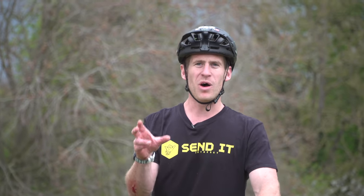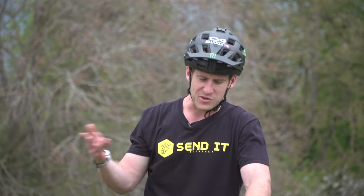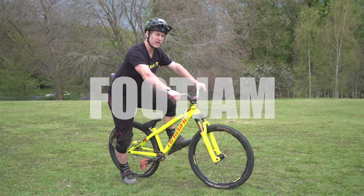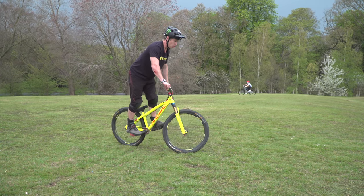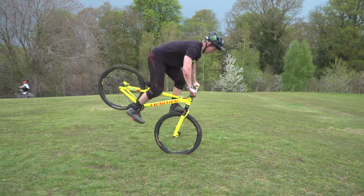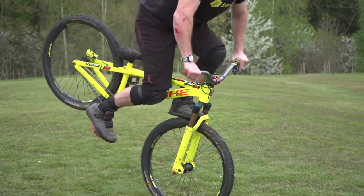Let's move on to number two. This one is quite a favourite of mine and can be done absolutely anywhere — inside or outside. And it is the foot jam. I've switched onto the jump bike now because it is a lot easier on this kind of bike. What you want to do is start rolling forwards and lunge your weight forwards whilst hopping slightly and ramming your foot behind the crown on top of the tyre. If you get a zoom in on there you'll see where my foot is.